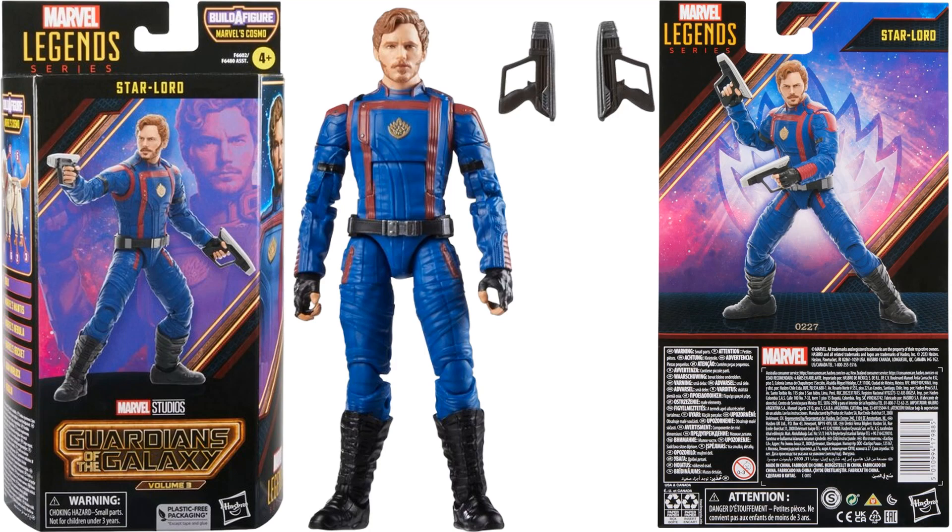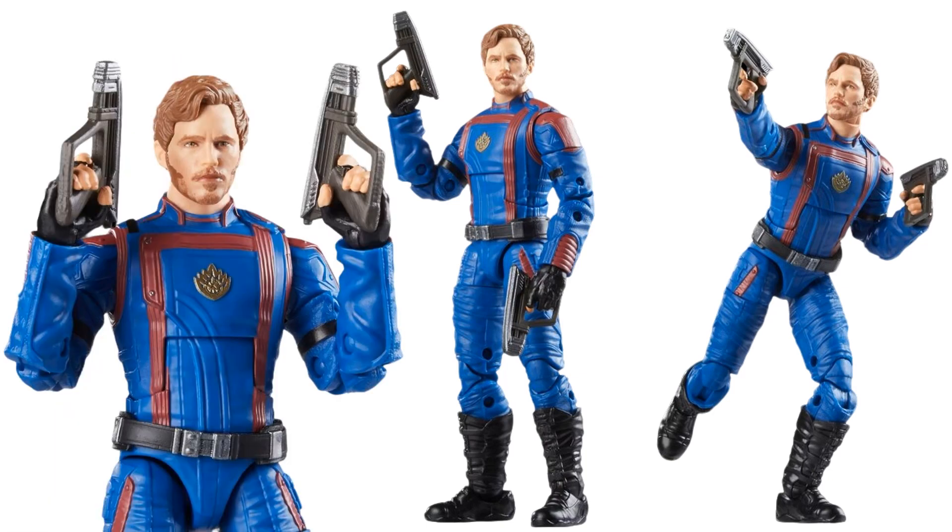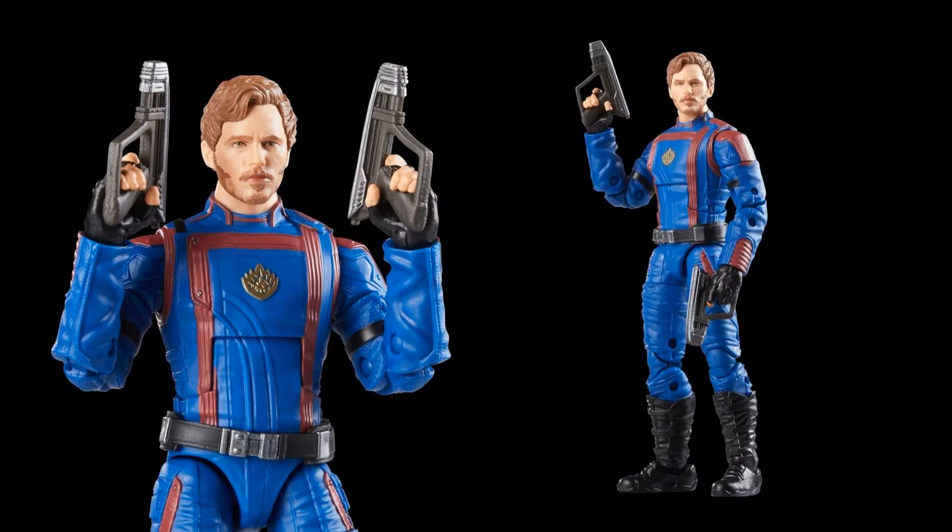Then we have Star-Lord — Chris Pratt — with his two guns. There's no Build-A-Figure piece included and yet it's still going to be $25. Here he is in action with the sideburns, the goatee, and that blue and red costume.